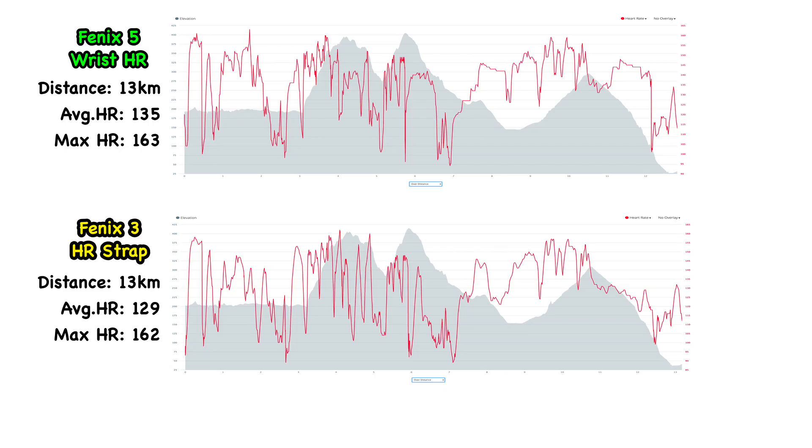Let's analyze the data. The red lines represent my heartbeat, with the elevation profile shown in the background. The important data here is the average heart rate in beats per minute. There's a 6 beats per minute difference between the wrist heart rate monitor and the heart rate strap monitor. This can be attributed to the areas circled where the heart rate continued to be high even going downhill — while the heart rate strap went back down quickly. This confirms the wrist heart rate monitor takes more time to catch up to what your heart is actually doing.